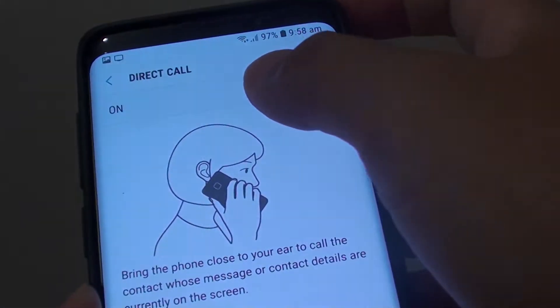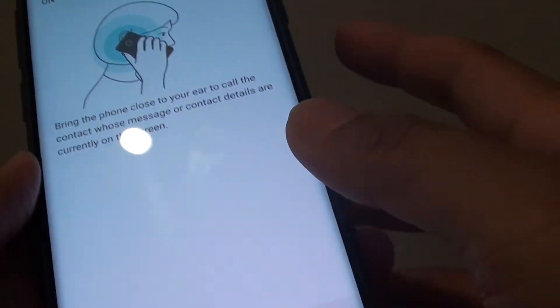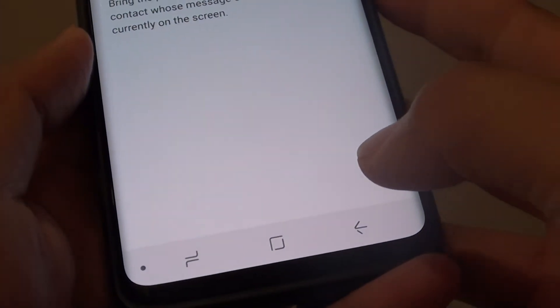How to enable or disable direct call. Do you want the phone to make a call automatically when placing it close to the ear on a Samsung Galaxy S9 or the S9 Plus?